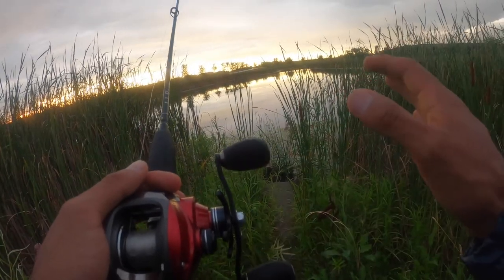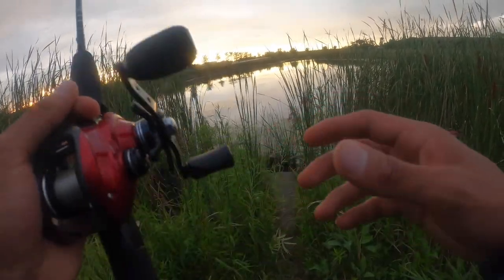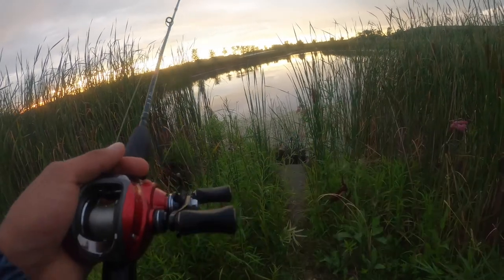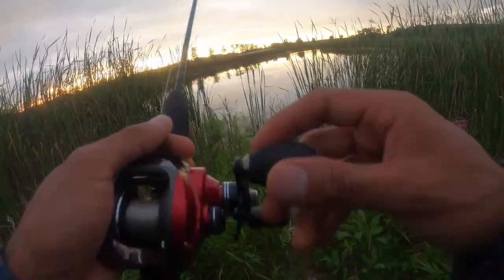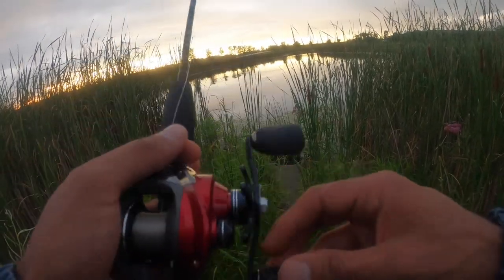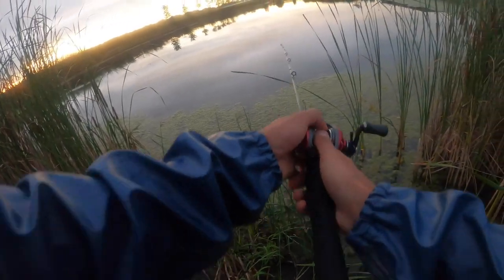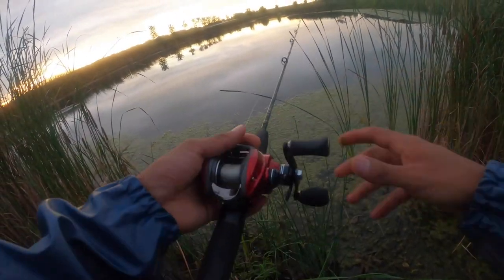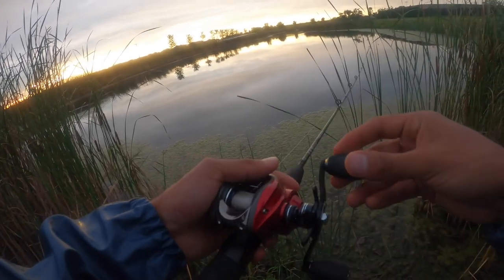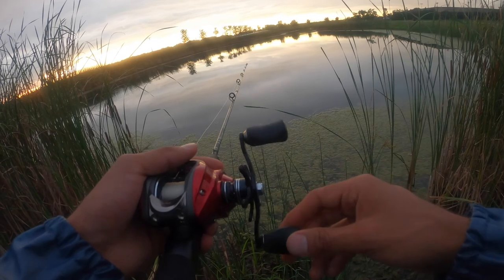Just a beautiful view. And that's what fishing is about — it's not about catching all the time. If you catch, it's a bonus. If you catch, it makes it memorable and makes it more. But sometimes it's just relaxing. I think they call it fan casting — casting one direction, different diagonals in different directions. That's how I'm going to work the water: fan cast and move.